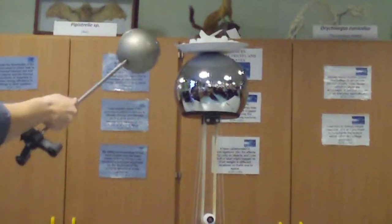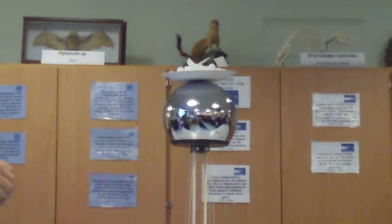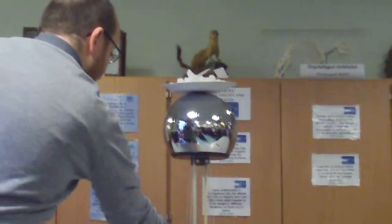The positive charge is building up in the dome, and that positive charge is transmitted to the polystyrene that's on the plate. Then the two positive charges push apart, and that's why they spray out in an electric field pattern.